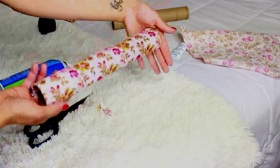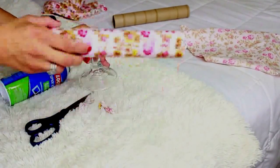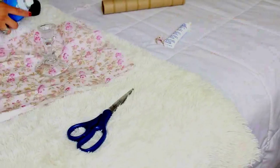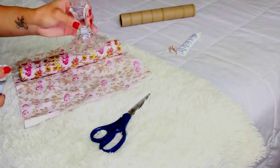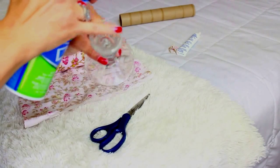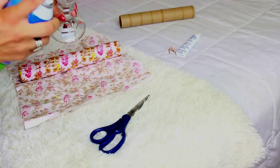So now you have the first part done. Now you're going to get the candle holder and measure and position where you will glue the watch and bracelet holder to. Again, you will need your spray-on glue adhesive to spray a good amount on the top base rim part of the candle holder to place the bracelet and watch holder on top of.